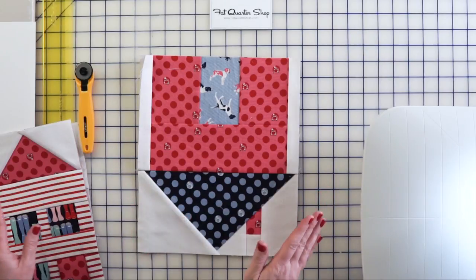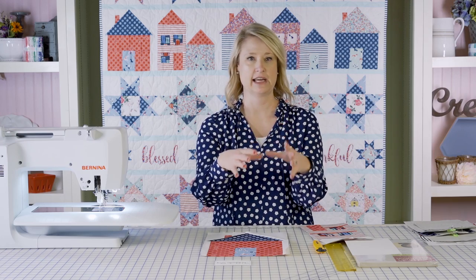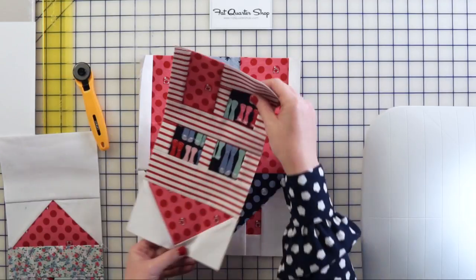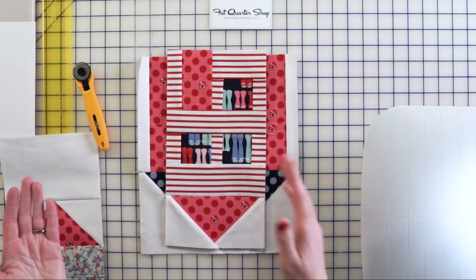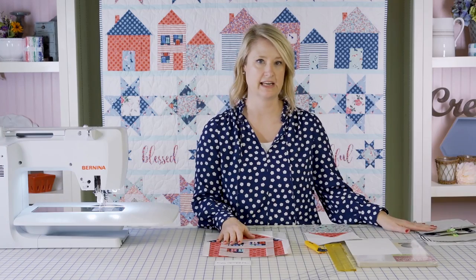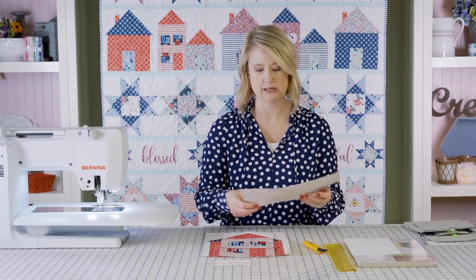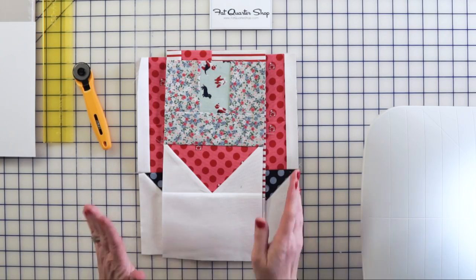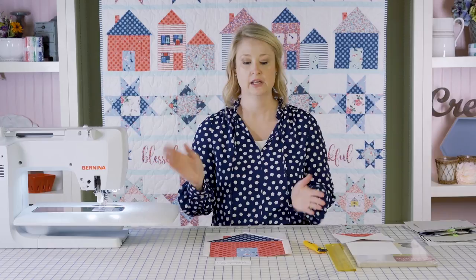One of the things I like about foundation paper piecing is that it's really easy to fussy cut your fabric, which means you're choosing a certain part of the fabric that you want to show. For this particular block I wanted that little fox to show on the door, and since there's not a fox in every part of the fabric I was able to use the pattern to get exactly the part I wanted. And the same thing with the little dogs — if there's a certain part of your fabric you want to spotlight, it's super easy with foundation paper piecing because you can see exactly where the fabric is going to lie before you even get started.